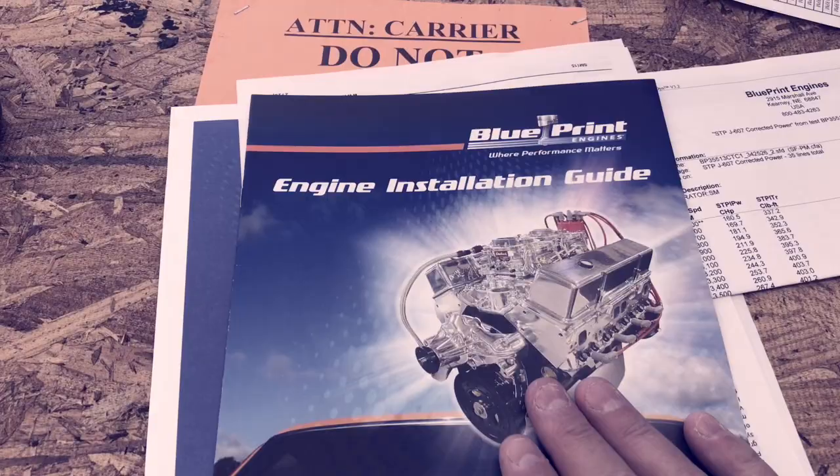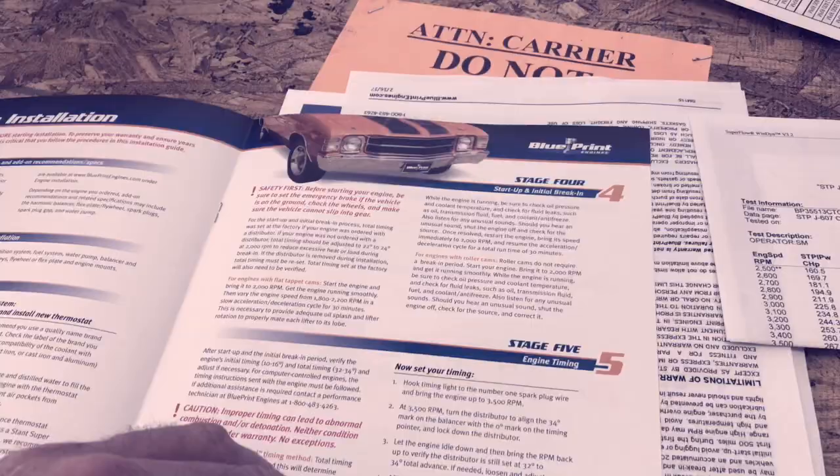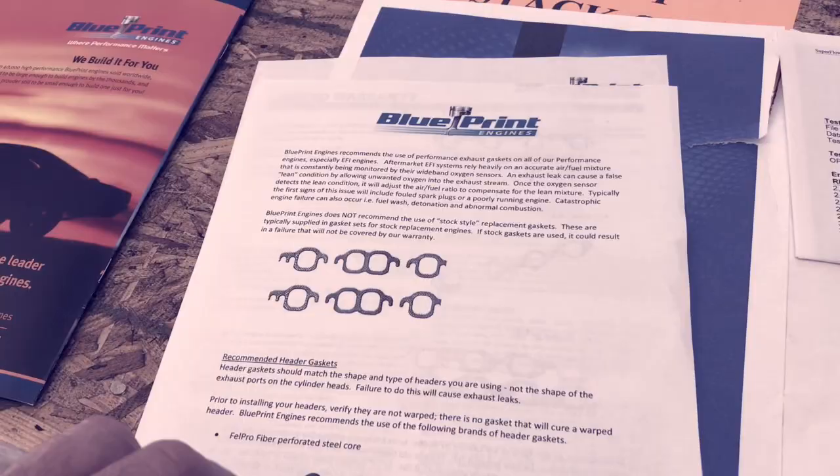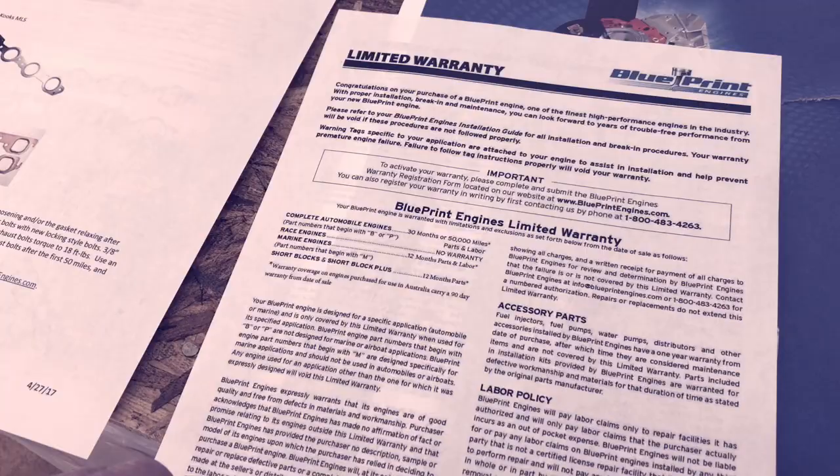One of the things that they give you is the engine installation guide, which does have step-by-step procedures in it, which is very cool — step one, two, three, right on down the line. It does recommend certain products be used, certain gaskets. And there's the warranty: 50,000 mile warranty for 30 months.